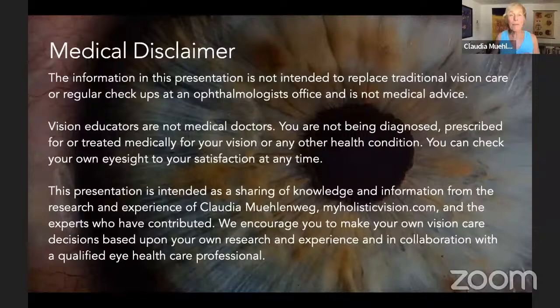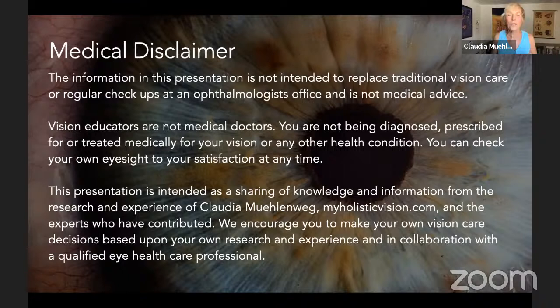I do want to start with a medical disclaimer: I'm an educator and I do not replace traditional vision care. It's super important that you see your eye doctor for eye care and the health of your eyes. This is education so that you make better decisions about your vision, and it's based on my research over the years and contributions from various experts.